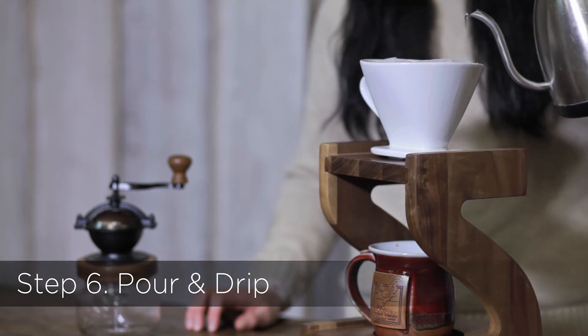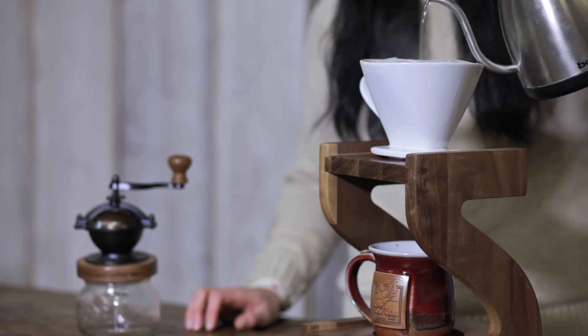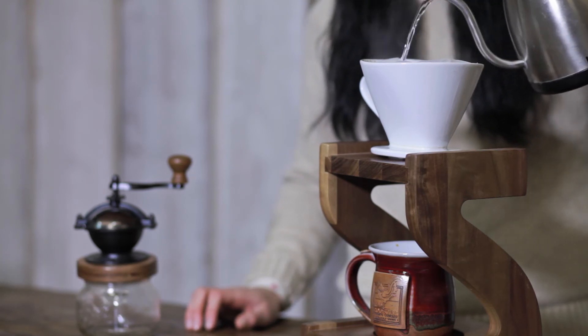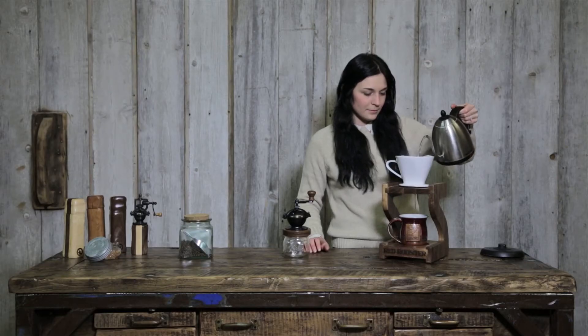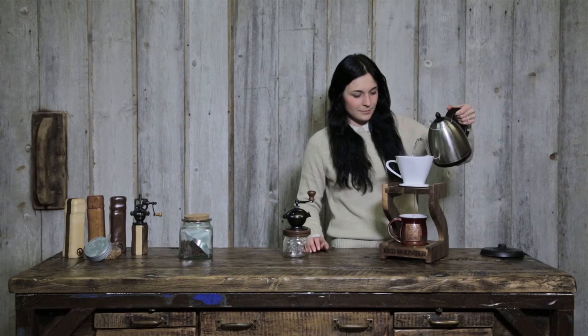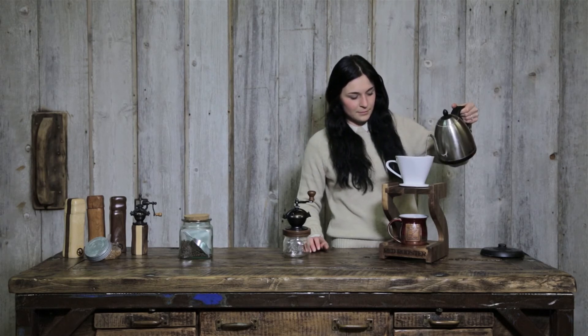Step 6: Pour and drip. After the coffee grounds have bloomed, continue to pour hot water slowly in a circular motion, starting from the inside and going out. Don't fill the cone to the top — only go about halfway. Do this as many times as it takes to get about 12 ounces of coffee.